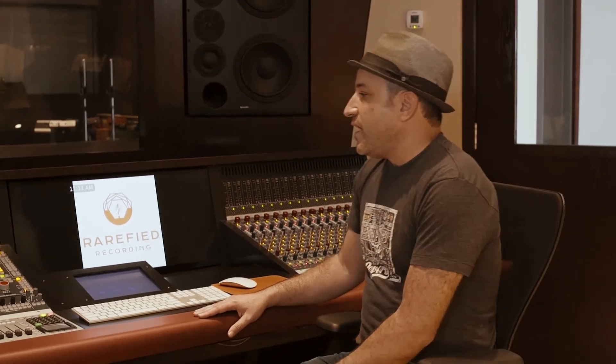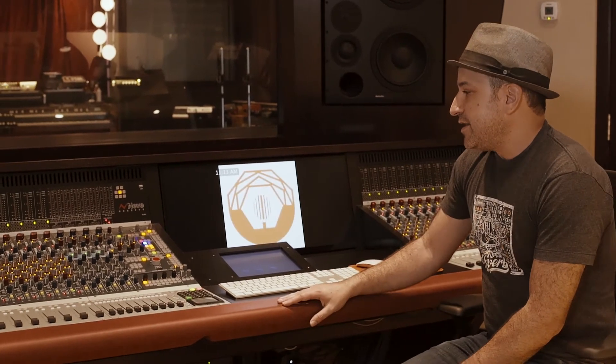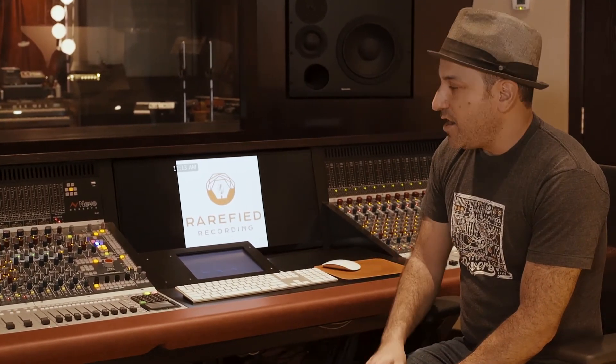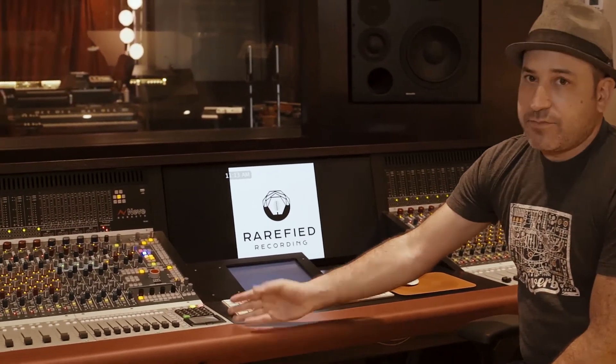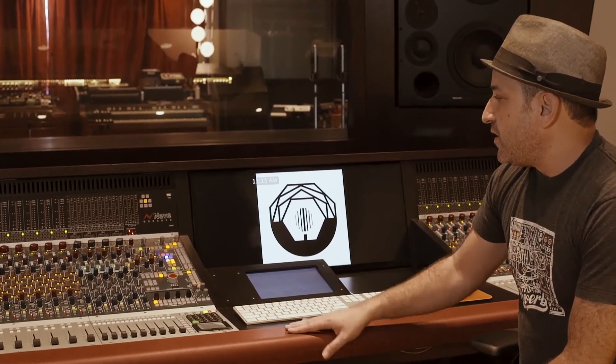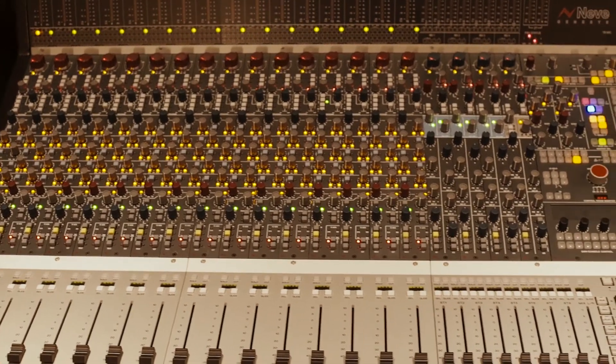Besides that, we've got four mono aux sends, two stereo aux sends, four dedicated stereo effects returns with a width feature, eight subgroups, and a very complete master section with all kinds of options. It's pretty impressive what they've done. All in all, this is an amazing board — it really is the best of both worlds: the old Neve sound with all this modern feature set.